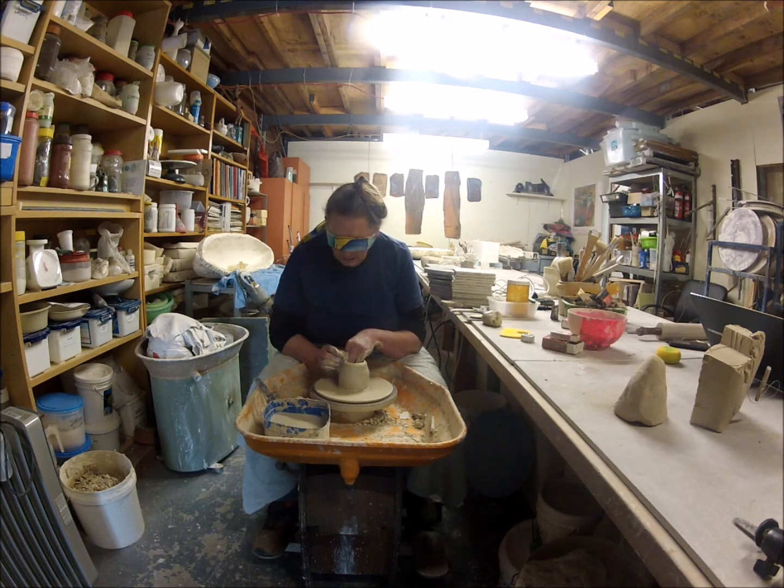Does it feel centred? It's centred. And I wouldn't be able to pull it up very well if it was not centred. So I'm just pulling it up, keeping a bit of pressure on the sponge — the sponge hitting, pushing towards the finger inside — just slowly bringing it up and compacting the rim.